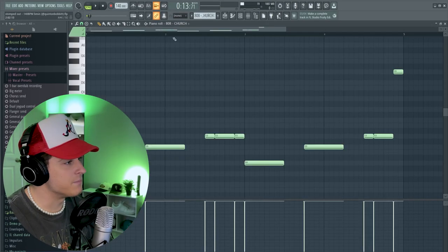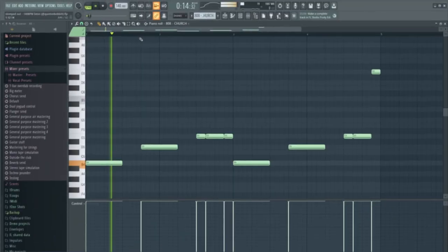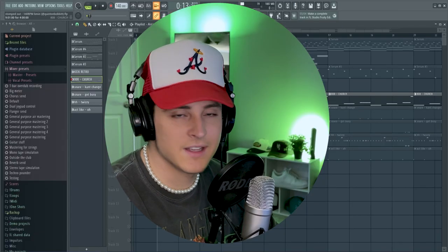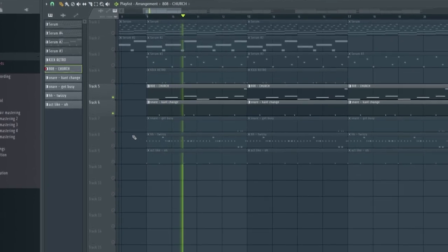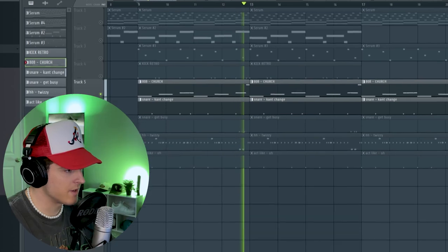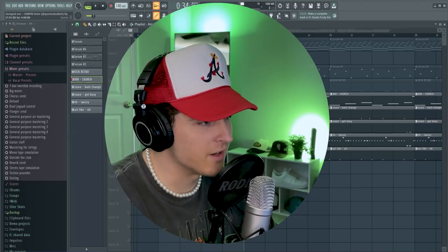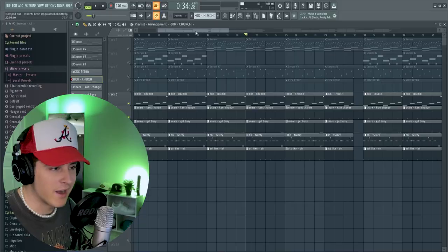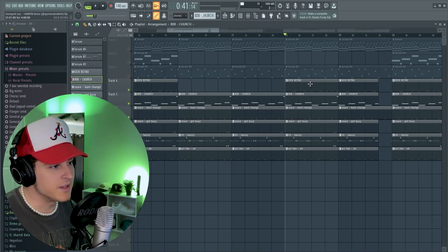Moving on to the drums — of course, we started out with this big 808. This is actually from my drum kit, Cyber. It's available at QuintaBaba.com — I'll have that link down in the description below. Basically, I just played a pattern that follows the root note of the melody. Then I added a snare — pretty simple snare pattern. We got a hi-hat, and then an extra snare that plays right at the end, and then an open hat as well. Now I know the kick is starting to die because these big 808s are coming in, but I'm not ready to let that kick go out the window yet, so I had to add a kick to this beat. Super simple pattern — it kind of just adds a little bit of extra bounce and makes it hit harder.